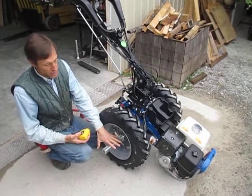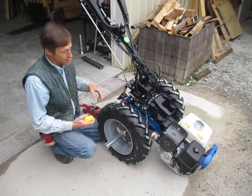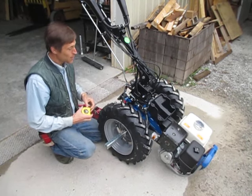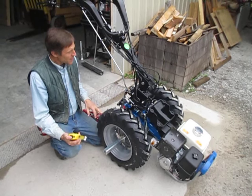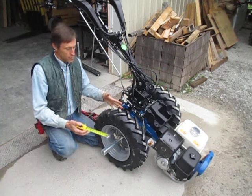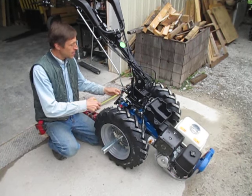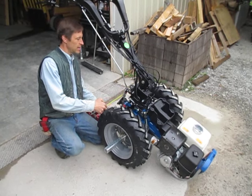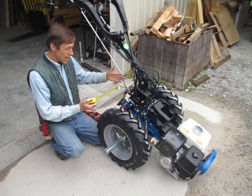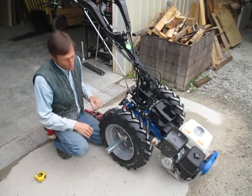Now, we've only got one axle extension mounted on this tractor for purposes of the video. This other side doesn't have it on there yet because we're kind of in a rush because it's April and we're busy. So with this adjustable axle extension slid all the way in right now, if I measure from the center line of the tractor out, we have about 9 inches right to the inside of the tire, which is going to give me 18 inches if I've got the other axle extension on there as well — perfect for a rotary plow.